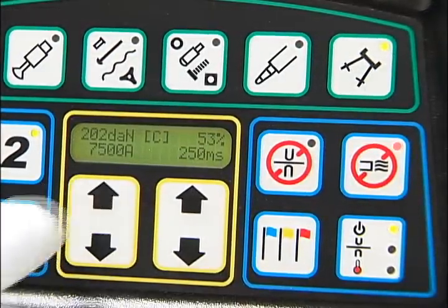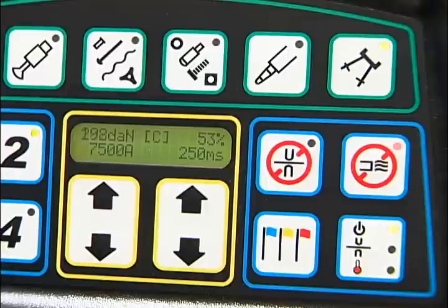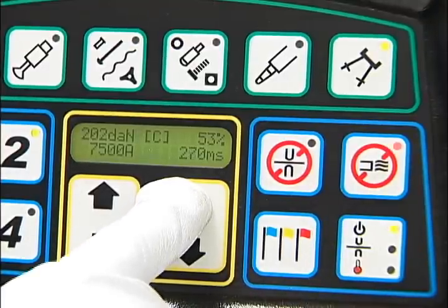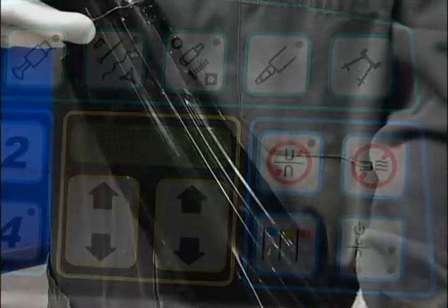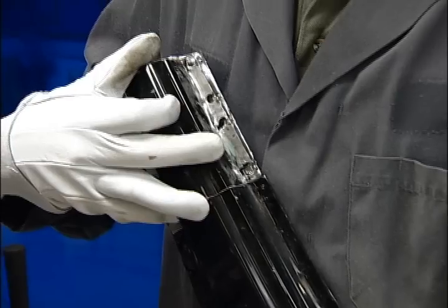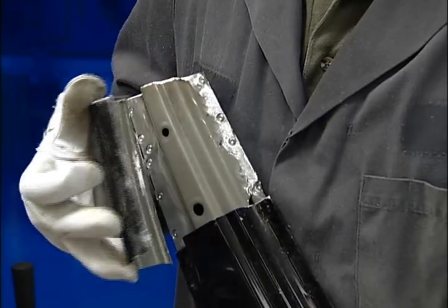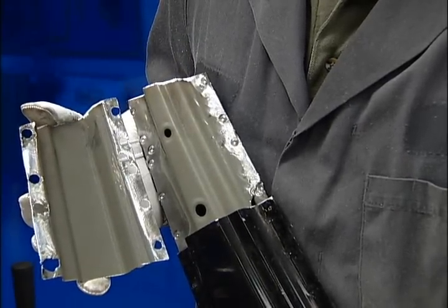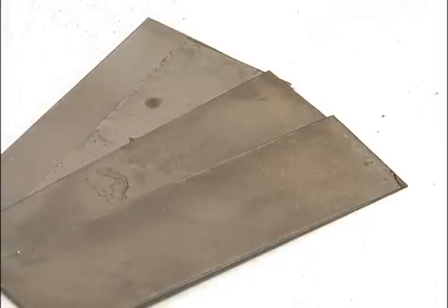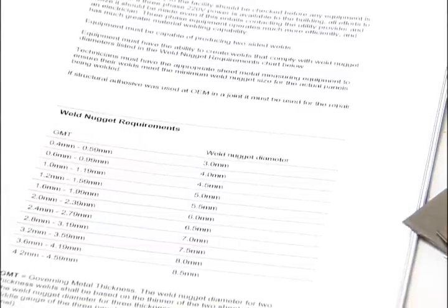Welding amperage is adjusted with the arrows below the display. Welding time in milliseconds is also adjusted with the arrows below the display. For weld quality testing on an actual panel replacement, coupons should be cut from the discarded panel and the vehicle manufacturer's recommendations used for weld nugget size. For the purpose of this demonstration, we're using pre-cut mild steel coupons and the welder manufacturer's recommendations for weld nugget size.